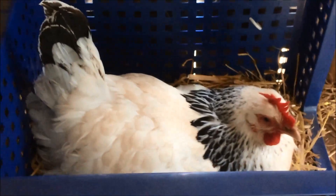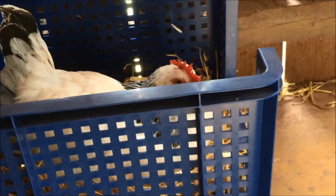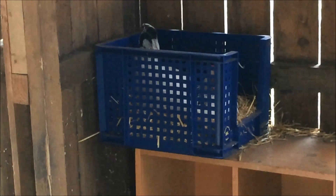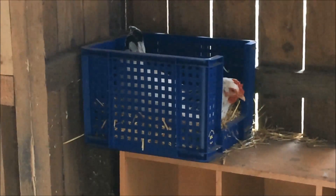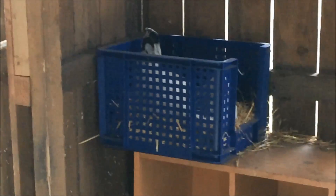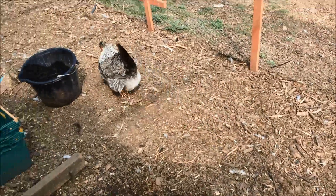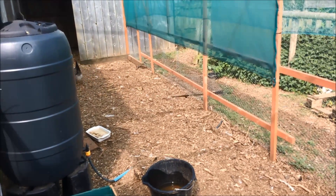In the nesting boxes today we've got Auntie Maple, who will sit there for a couple of hours doing a very good impression of laying an egg. Then when she's finished she'll get up and make the very best 'I've laid an egg' noise — and there won't be any egg there. She's been with us for about five or six weeks now and hasn't laid a single egg yet.